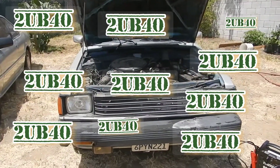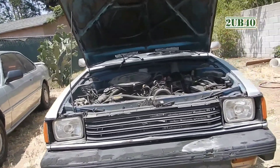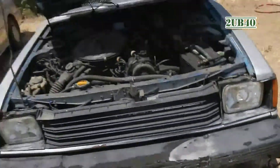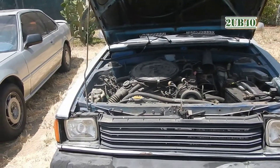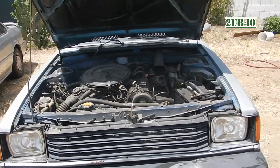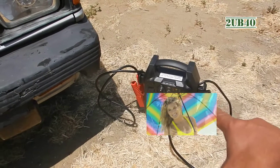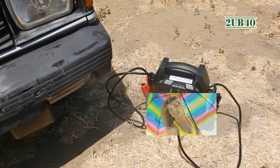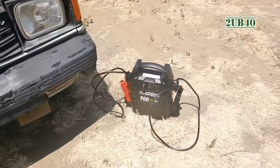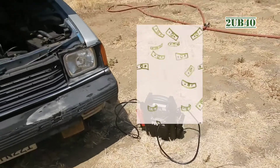Hey people, welcome to another auto video. Today I will be jump-starting my 1981 Toyota Tercel. This is the follow-up video of how to jump start a dead battery on a car. The purpose of this video is testing that 900 peak amps jump starter that I bought from Harbor Freight — I believe it cost me between 60 and 80 bucks.